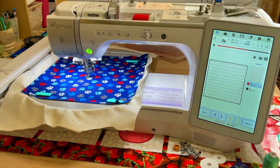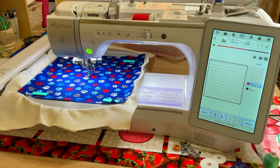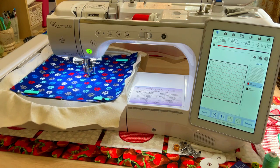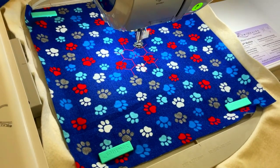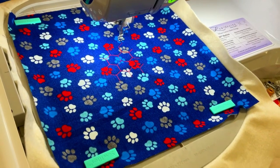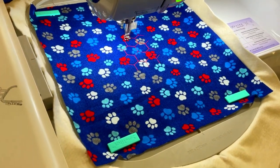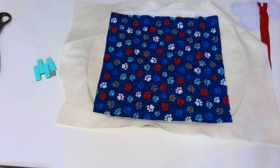Step 2: Quilt the fabric, attaching batting — but this is totally optional. If you use quilting cotton fabric you need to make it thicker. One way of doing it is to use batting and quilt it. I like to use my embroidery machine to quilt it — the quilting stitches perfectly attach the batting to the fabric. You can also use fusible interfacing or fusible fleece. The size of fabric I quilted was about 10 by 10 inches.